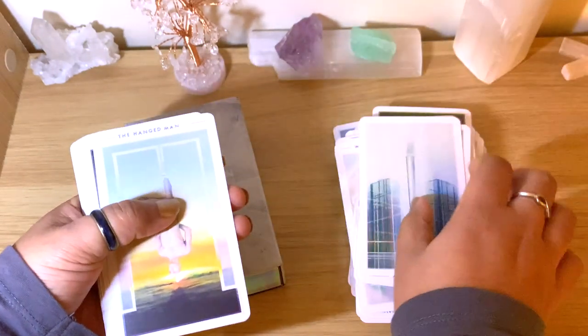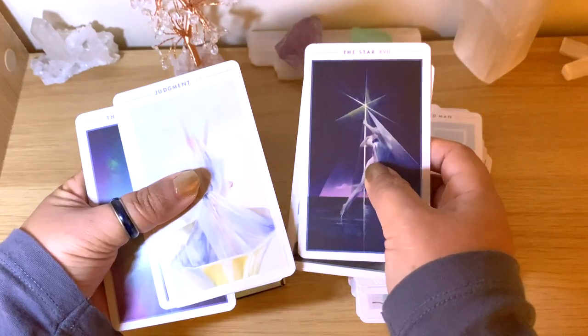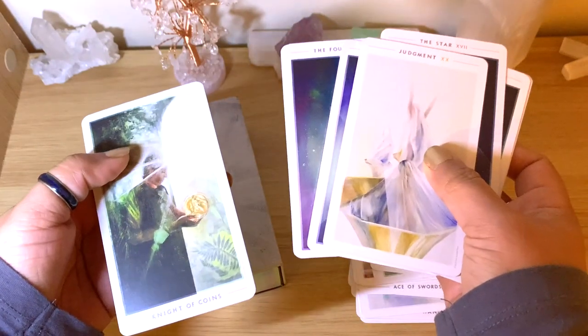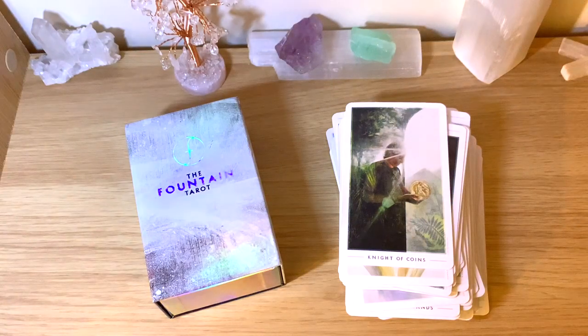I'm just curious to see what kind of readings you get with this deck — I feel like you could go either way. Lovely, definitely lovely cards. Let me know if you like this video. I wish you a lovely, blessed, and healing day. Thanks for watching.